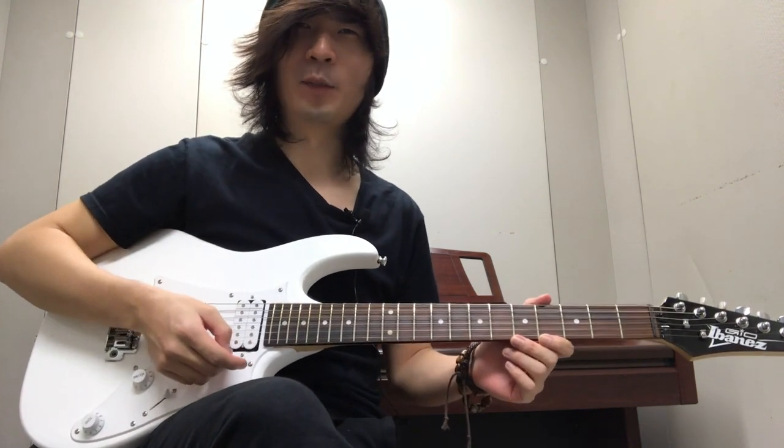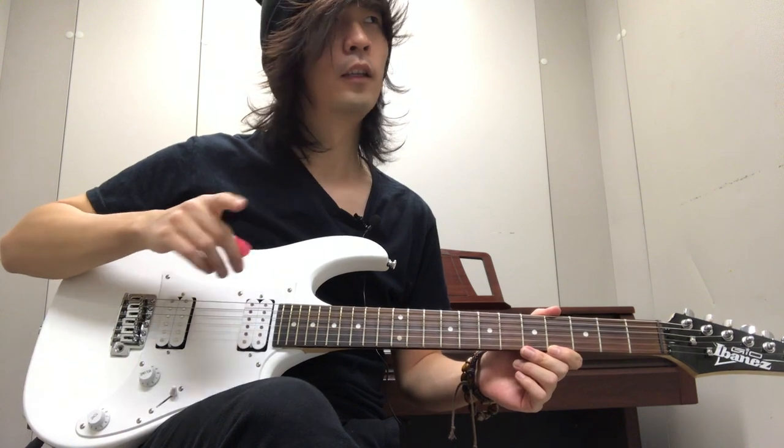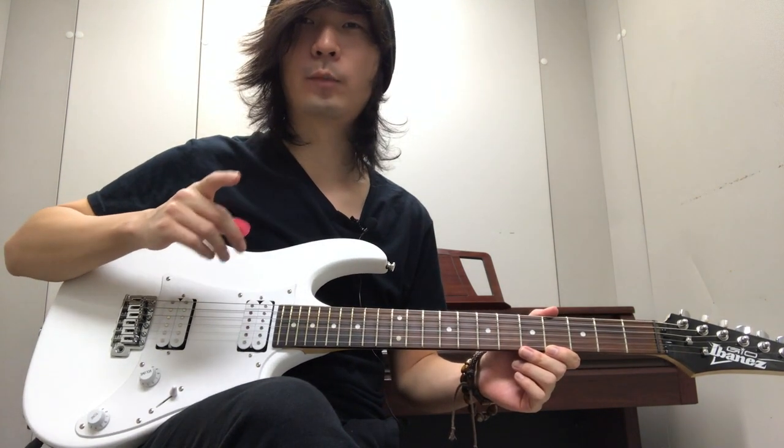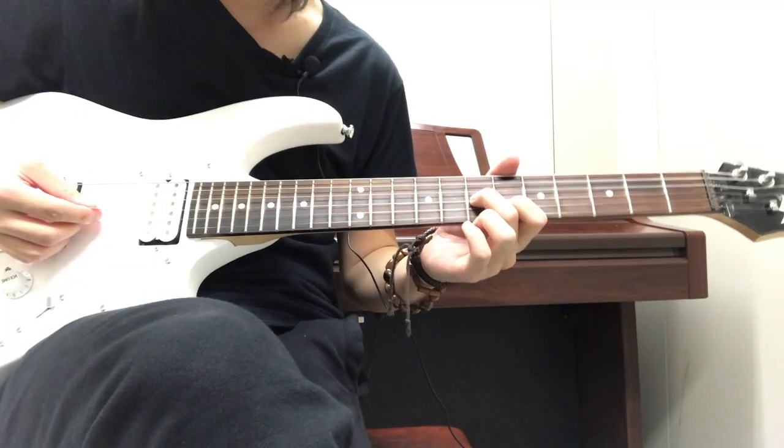What's going on guys, so today I'm going to be teaching you guys how to play the Grass Skirt Chase from SpongeBob SquarePants. Let's get started. The song starts with...